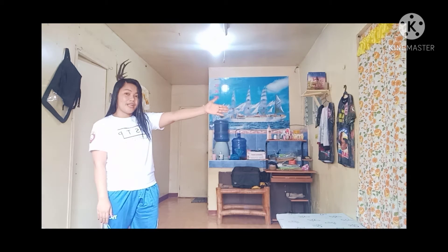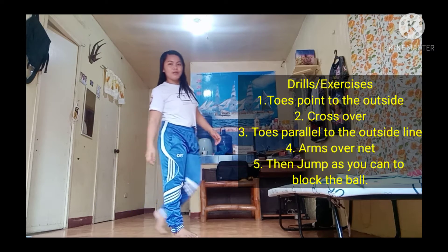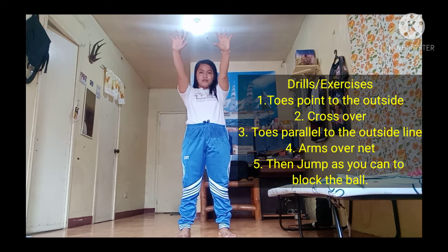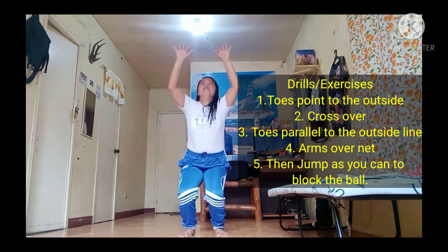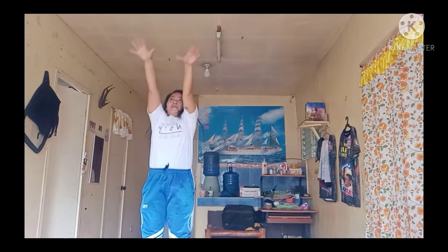This is my imaginary net. In blocking, timing is really important — keep your eyes on your opponent and on the ball.